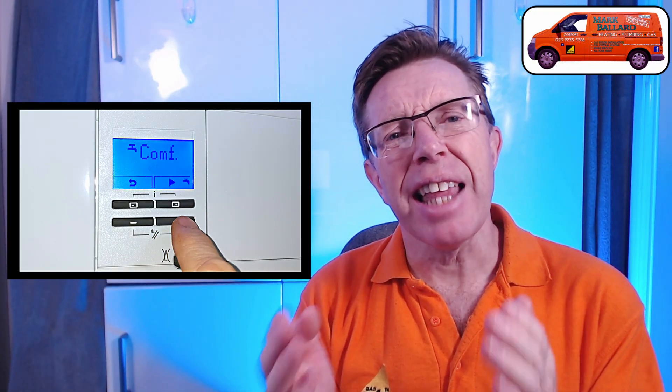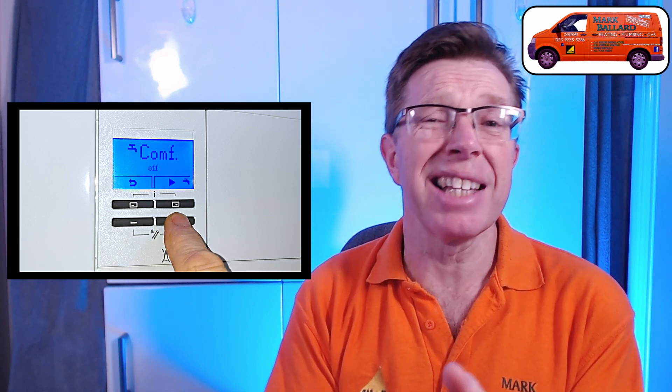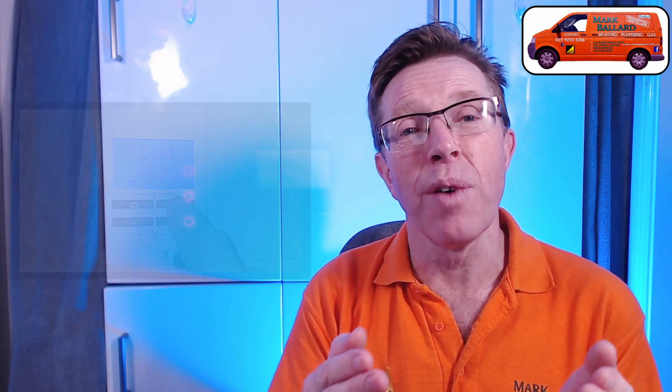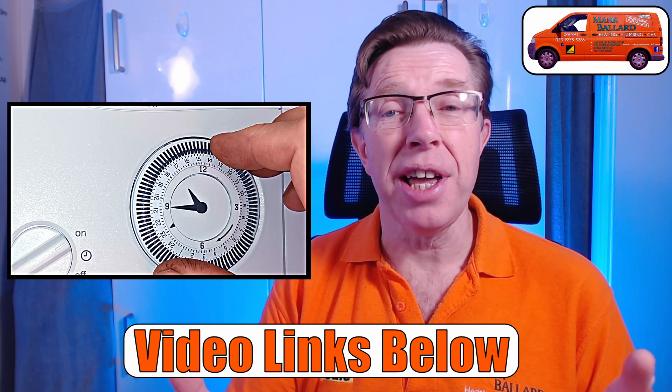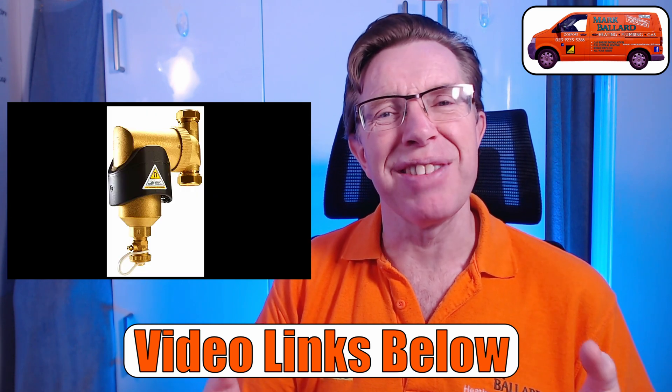I'm also going to show you how to turn comfort on and off — that's Vaillant's preheat for the hot water. Most people don't know what the comfort setting is and you may actually have it turned on without knowing. I always recommend having the setting turned off, and in this video I'll show you how to turn it on and off, which may make your boiler more efficient. If you've got the Vaillant 24-hour time clock or the Vaillant filters fitted on your boiler, I've made videos about how to operate and service them — you can find those in the description.